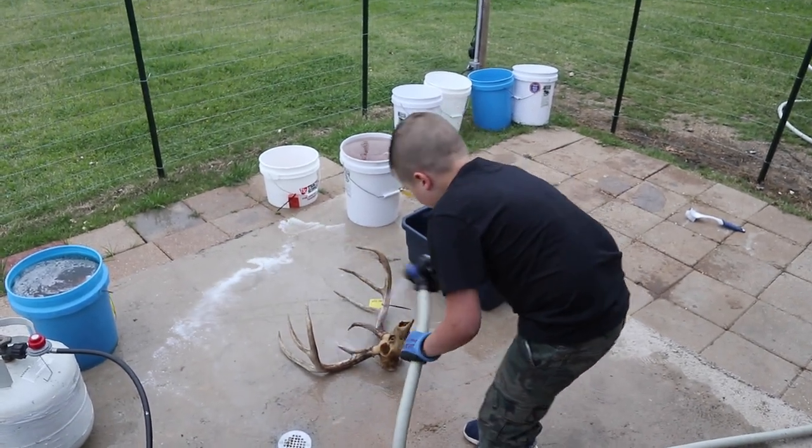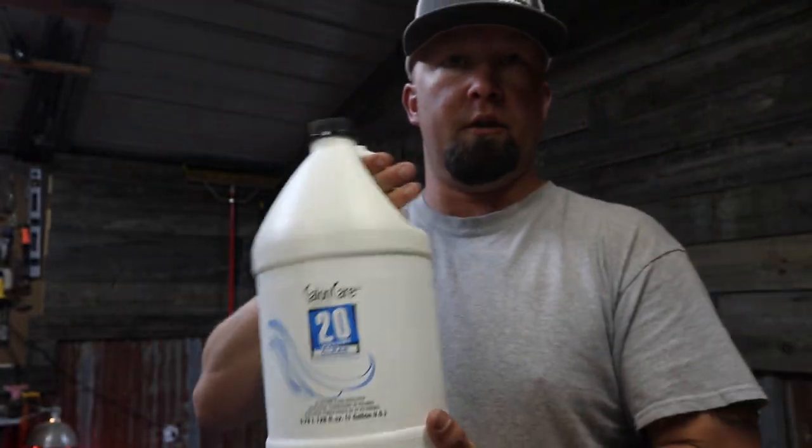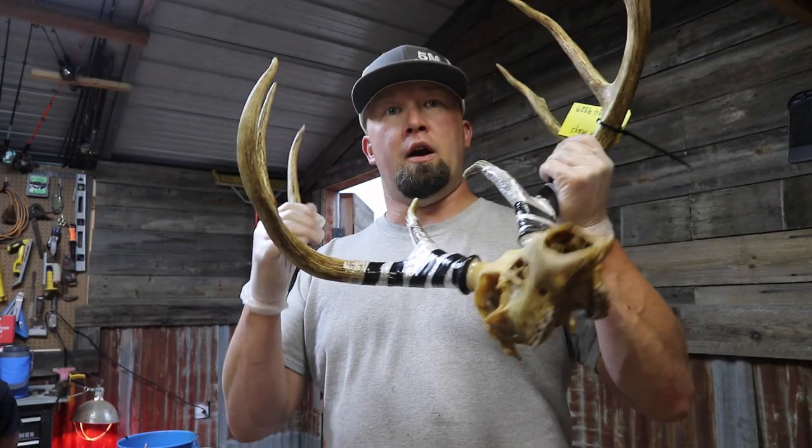I whiten with liquid hair developer. I've tried the stuff at the pool store — a lot of people use it but I don't like it, I'll explain why in another video. You can get the 40-volume developer, it's a little more expensive and hard to get in our area, but the 20-volume is easy to get and that's more than enough. I put it straight into the pot — if I need to add a little water to top off the pot I will. You've got to wrap the bases of the antlers before you put the head in — I've got the bases wrapped with plastic wrap and electrical tape.